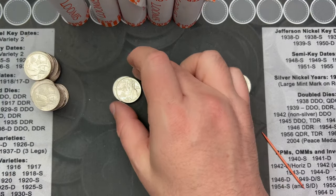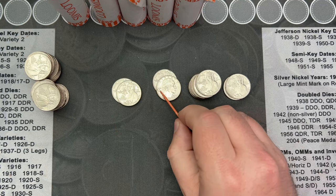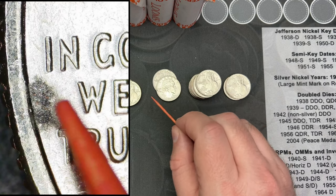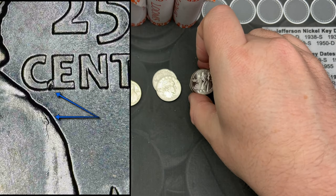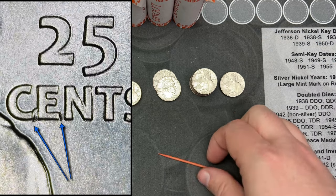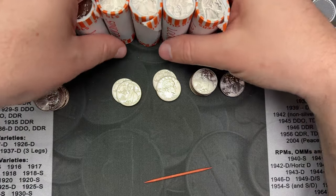All right, let's switch back to the overhead and take a quick look at what we got in that roll. These two have what could be potential very, very small strikethroughs. We have two with some potential tiny bit of retained grease strikethrough. Then we got one, two, three, four, five, six, seven, eight — so eight quarters with a single die chip, and then we had two quarters with two die chips on them.